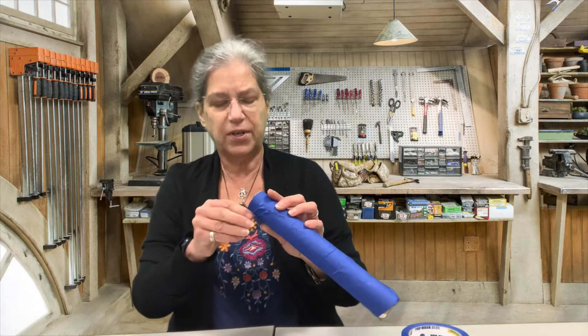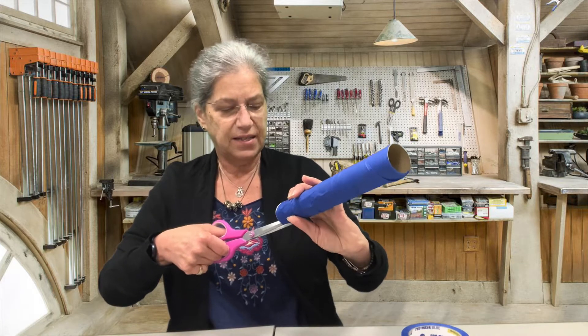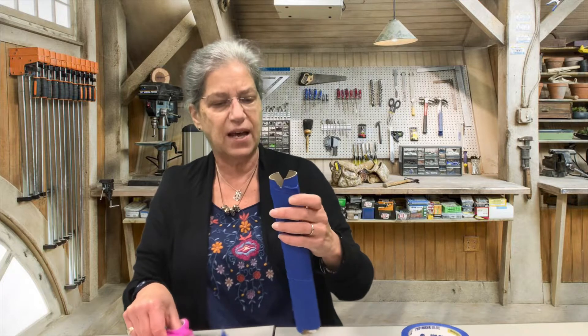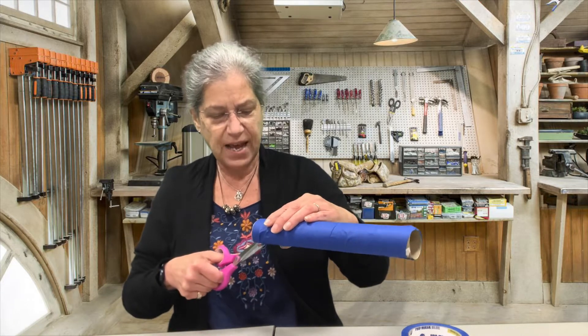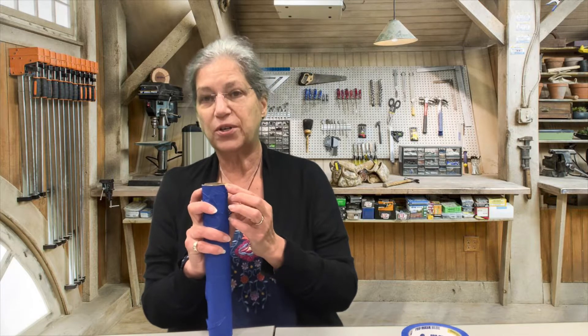There's one notch and then right opposite that, on the other side as evenly as possible, cut exactly the same size notch. You want them to both go down to exactly the same spot — you might have to do a little refining to get them exactly the same, but that's going to hold the top of your scale to balance. So it is really important that they're pretty much the same.